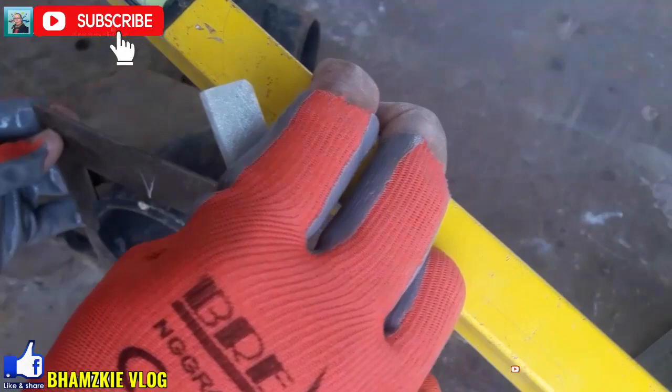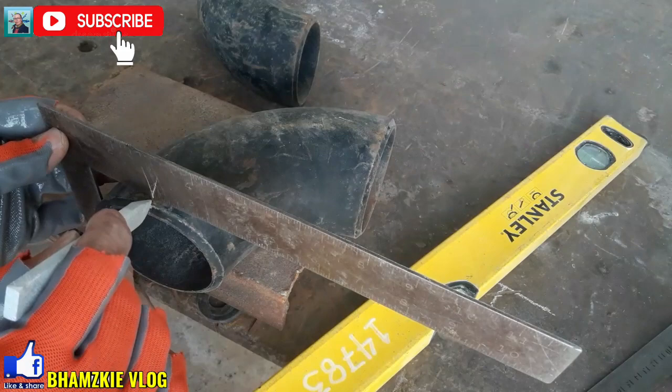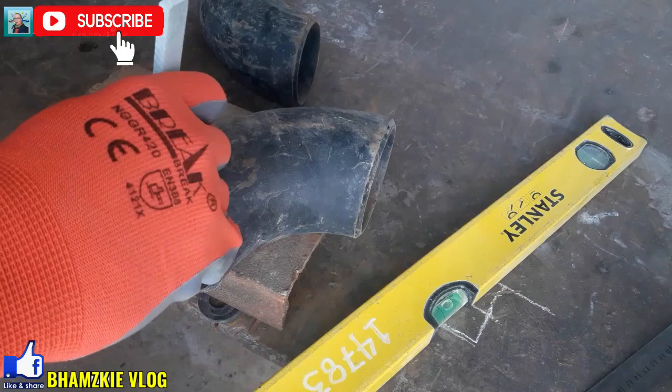Dahil ito ay levelado na, yung marking na tapat ng marking nya doon nyo din i-mark yung doon sa tubo. Yan yung sentro ng ating tubo.